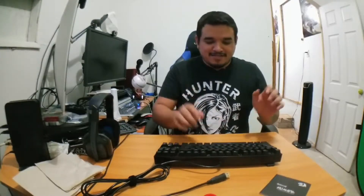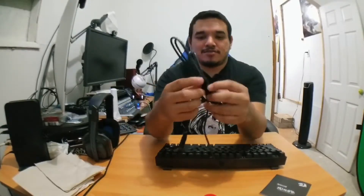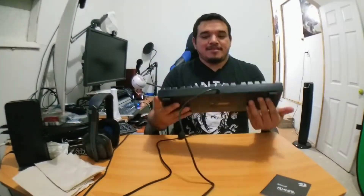It sounds so clicky and so loud — I don't know if all keyboards are like that, but a lot of people recommended this to me, so I'm like, yeah, that's the starting keyboard. Let's go ahead and power this up. I literally have my computer right under me. Let's see what it looks like — wow, this looks nice!